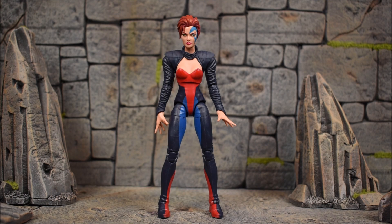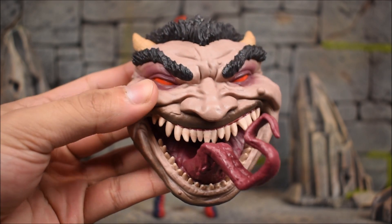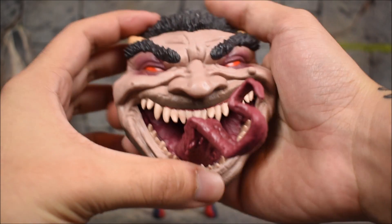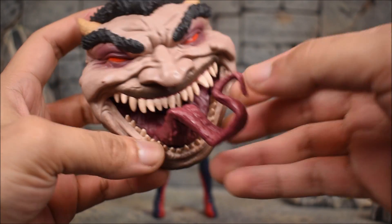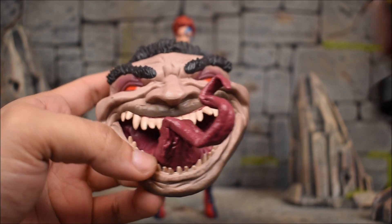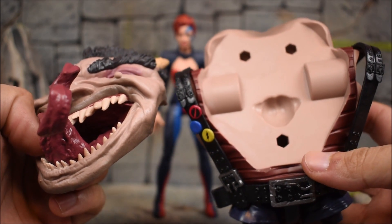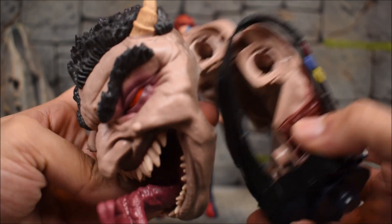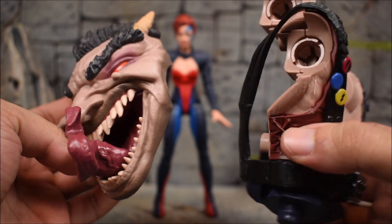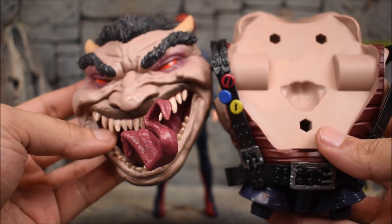They just gave her the biggest build-a-figure piece, and here it is — here is the face of Sugarman. As you can see how big it is, it fits in the palm of my hand. Very detailed, nice look at the tongue — crazy, can't wait to get into the build-a-figure review. It also comes with what I guess is the front body, because here we have the front where the face goes, and the back side is missing — so somebody else has the backside.